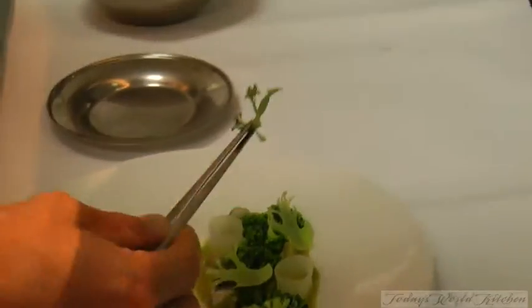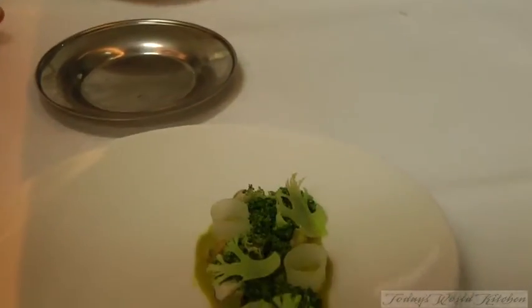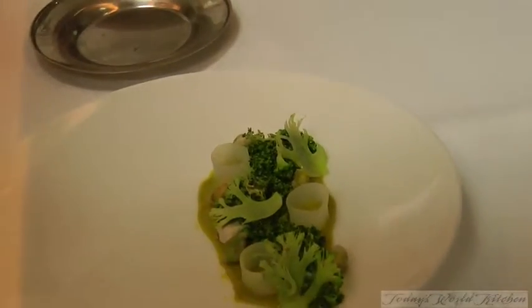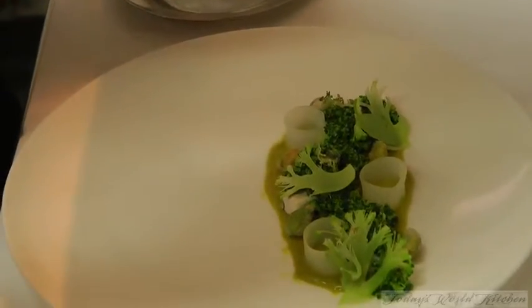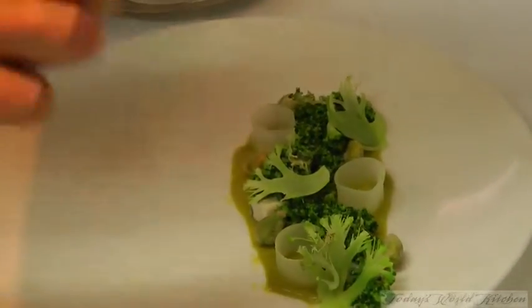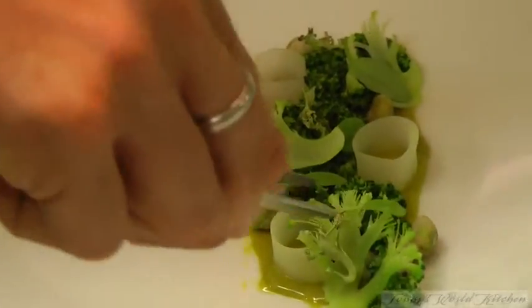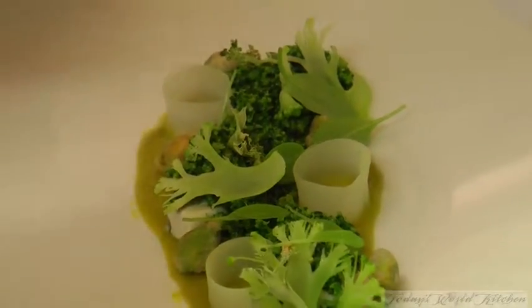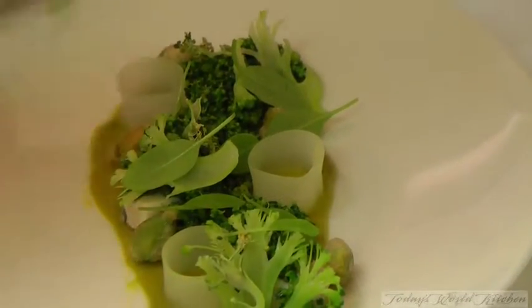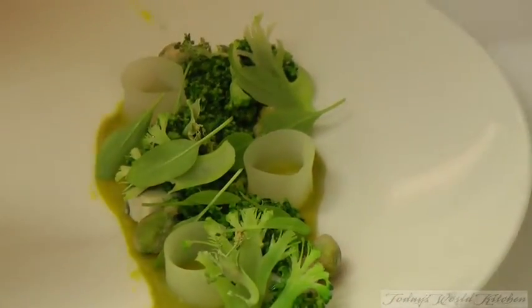We've got, again, broccoli branches — that's the idea where it is. We're just going to finish it with a little bit of baby sorrel. Very important, the citrus soil here just to cut all the fat of the praline — it goes really, really well with the broccoli as well. Then we just finish this one with cold-pressed pistachio oil.